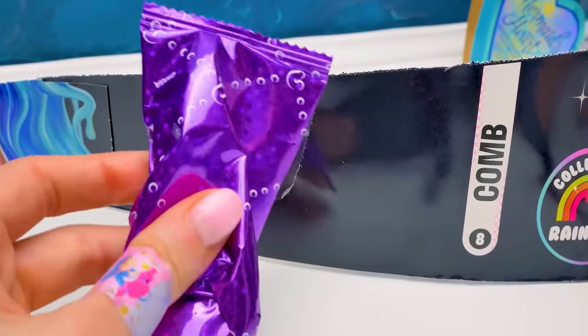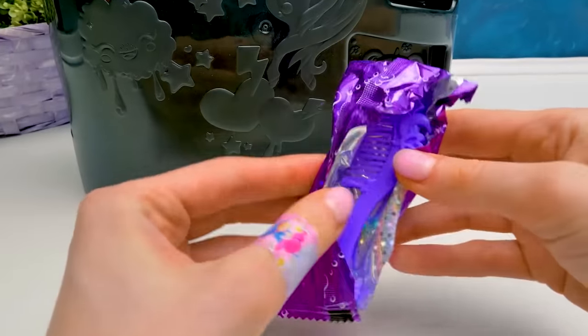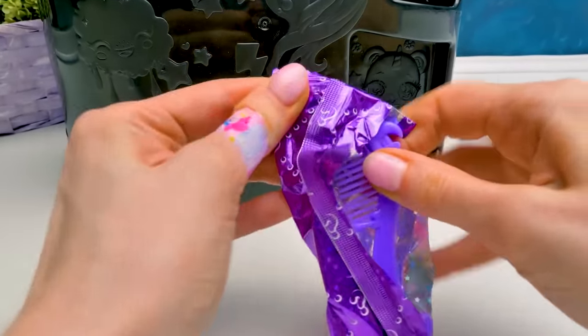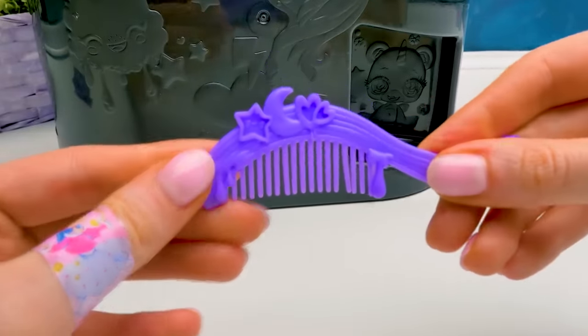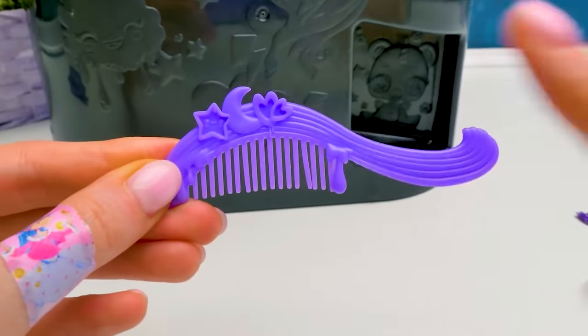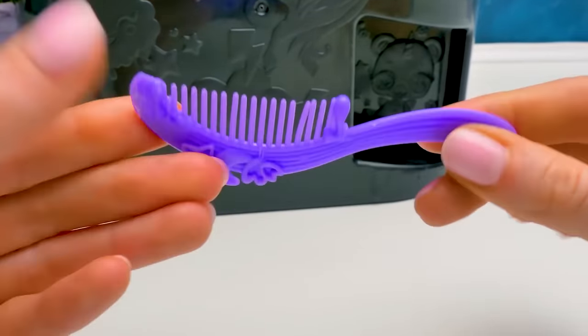Whew! Let's look inside the slime bag! Oh boy! What a cute comb - even the baggie doesn't want to let it go! It's shaped like a rainbow with a star, the moon, and heart! We'll use it to brush our doll's hair!